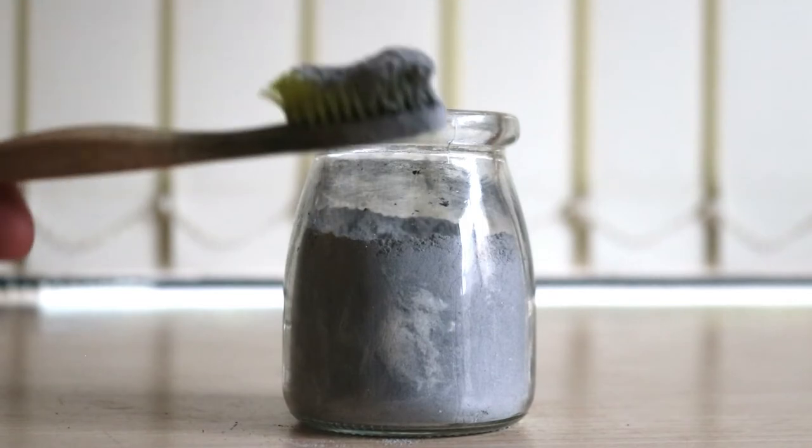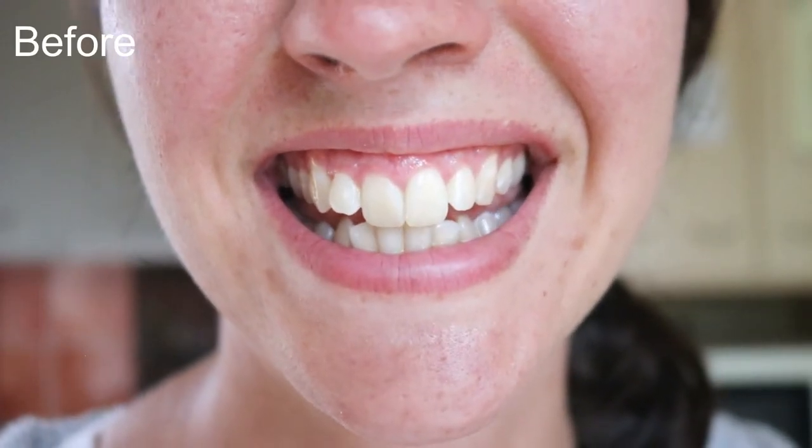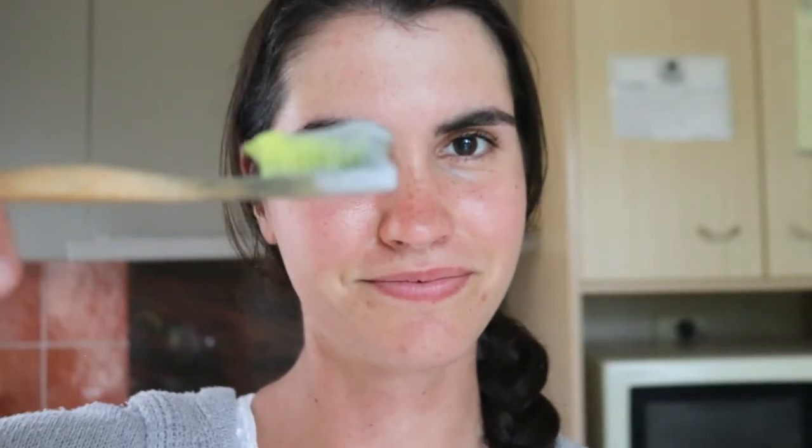Once combined, to use this tooth powder just add a little of the powder to a wet toothbrush, then brush and rinse as normal. If your teeth are quite sensitive and you don't want it to be too abrasive, just leave out the activated charcoal and baking soda.